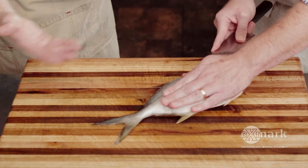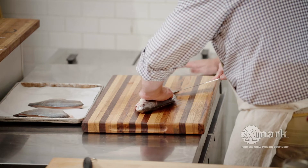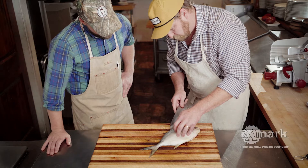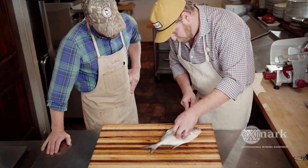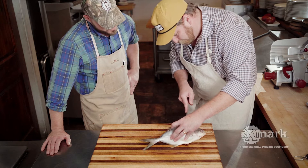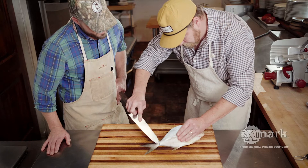Otherwise you take one fillet off and your fish is kind of off balance and it's hard to get all that meat off. We've gone to all the effort to catch this fish and we want to pay homage to it — be sure we get all the meat off and not leave anything on the bone. Going tight to the bone here.